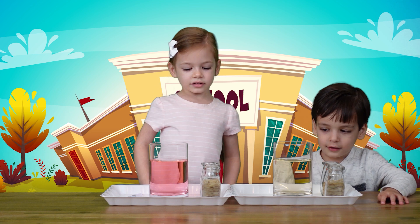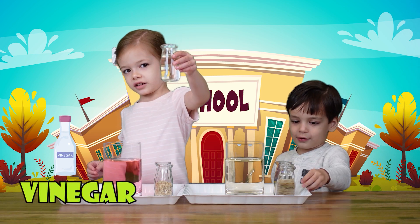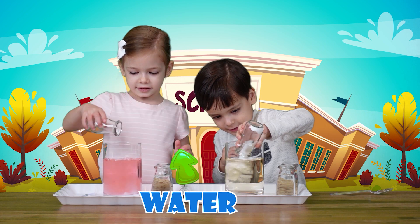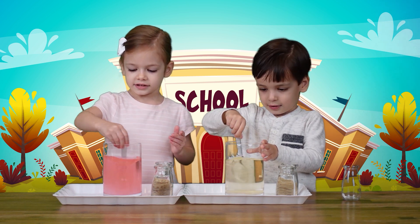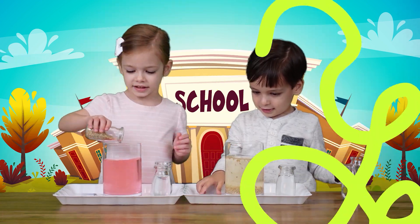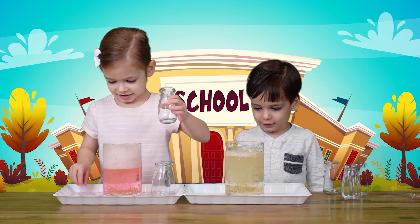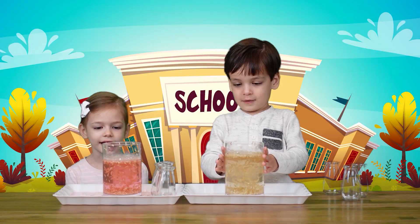Now we're going to show you how rice can dance. All you need is vinegar, rice, and baking soda. Take your spoon and stir it like this — carefully. Now you put the rice in, now you put the vinegar. Whoa! Look at the rice!